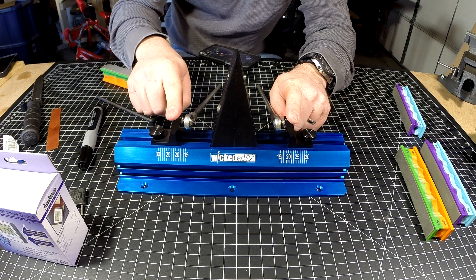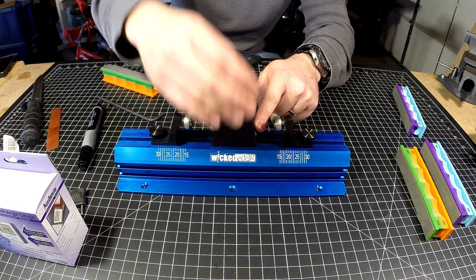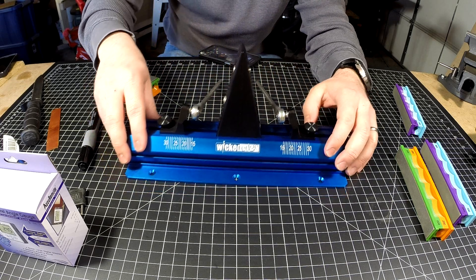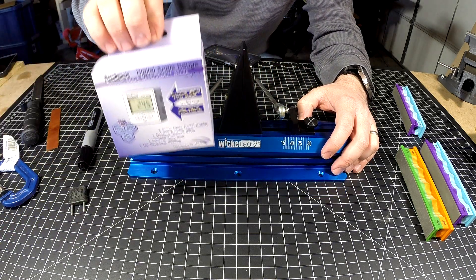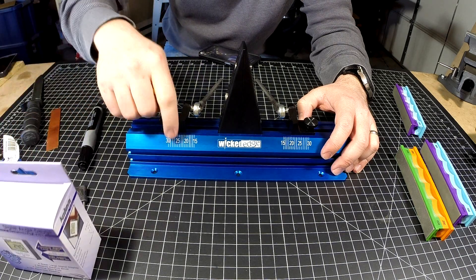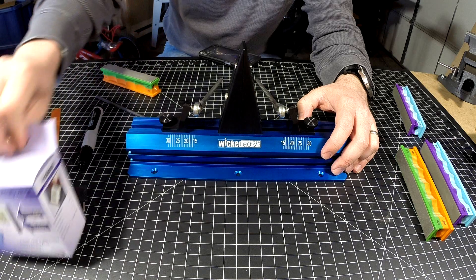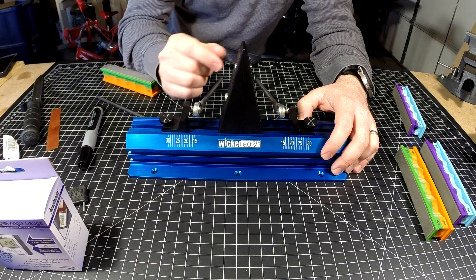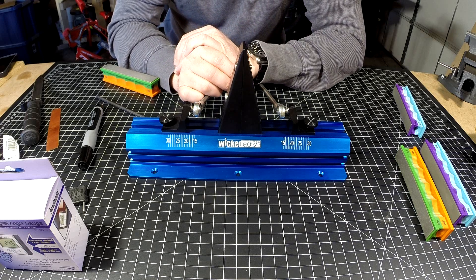My advice to the Wicked Edge Go designers: include micro adjustment or a micro adjustment upgrade, and make the vice taller. A taller vice compatible with this system would be great. As long as you're using an angle cube, you don't need the printed scale calibration, so a taller vice would make usability much more enjoyable.